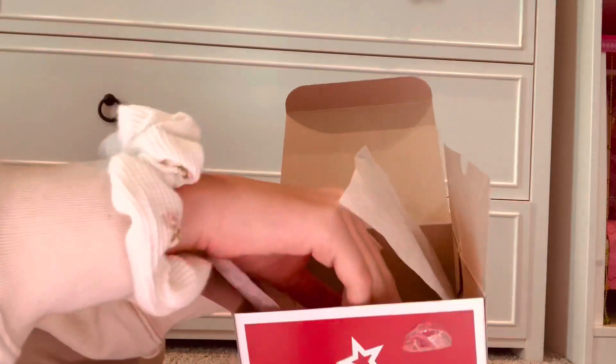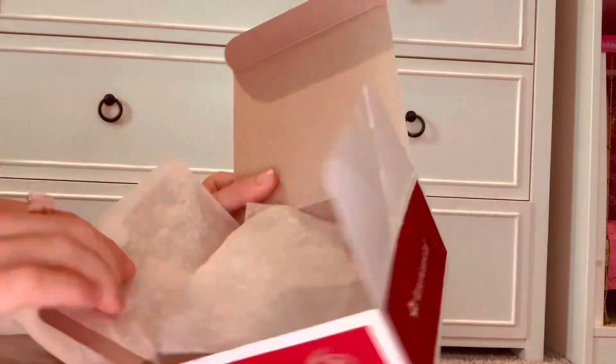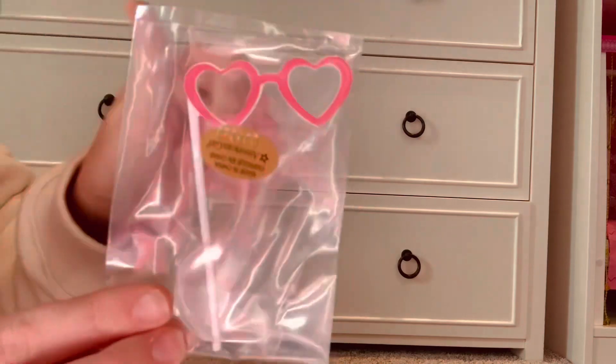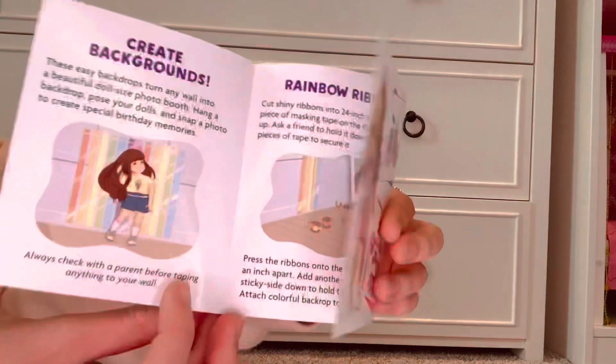My dad came up and interrupted in the middle of the video, but back to what I was saying — it also came with a bingo card. My dad's glad to interrupt because he's the one who took us all the way to Chicago. I could do a little photo shoot with them where they're doing a photo shoot with the Polaroid — that would be so cute, maybe I'll do that. It also comes with this little booklet. That's everything in the birthday set. I think it's adorable and I'll get a lot of use out of the Polaroid. It also comes with extra Polaroid pictures.